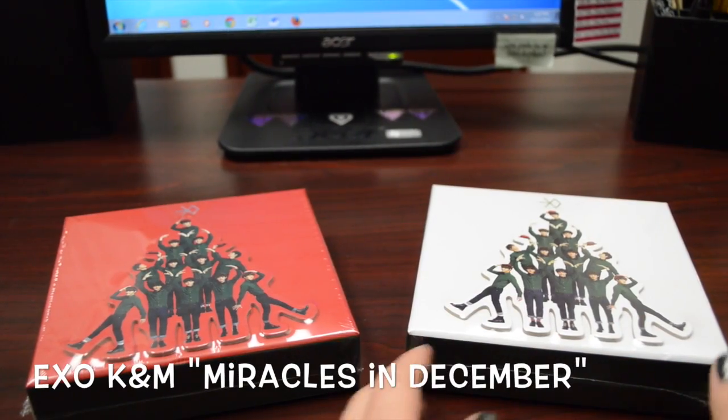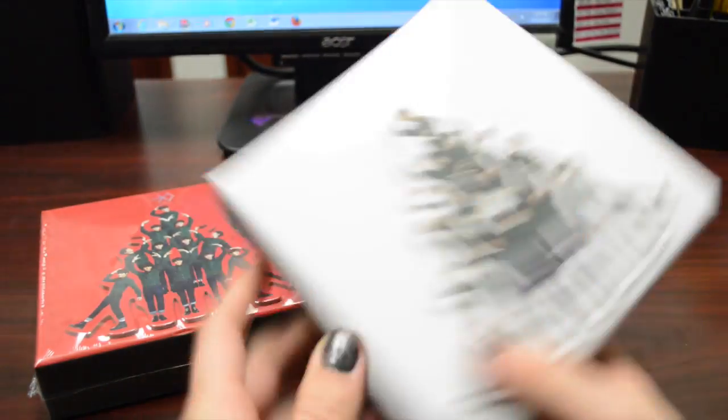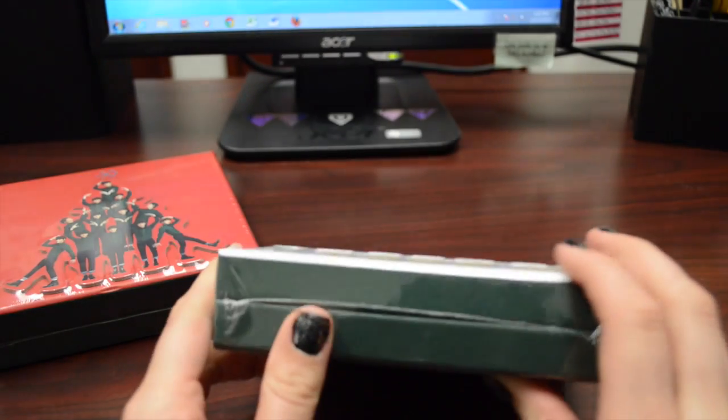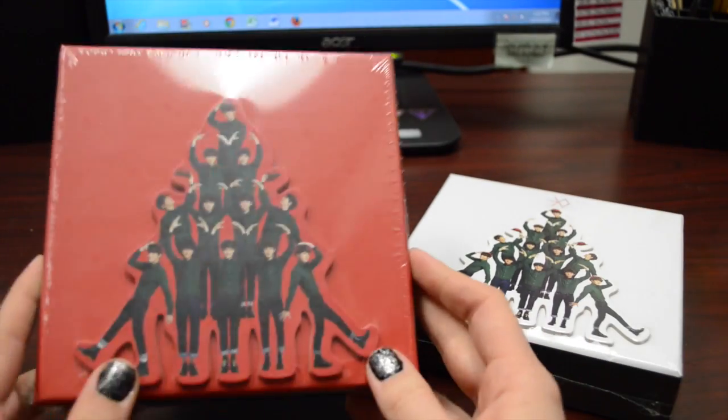So here are the albums. They're a lot bigger than I actually thought. I did not expect them to be like box-shaped, but anyway, it's kind of cool. This is XOK's and this is XOM's.